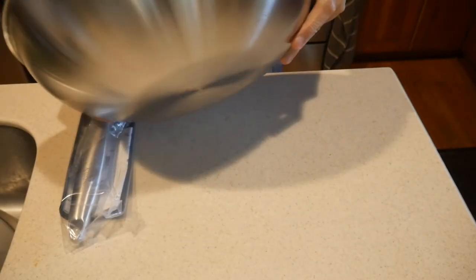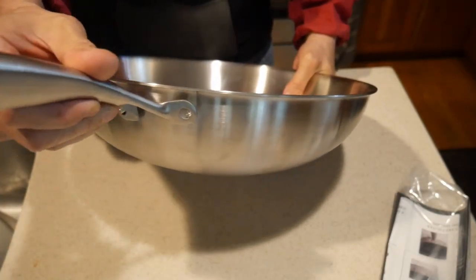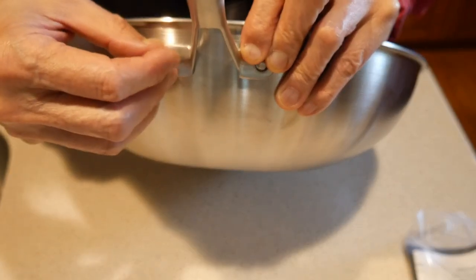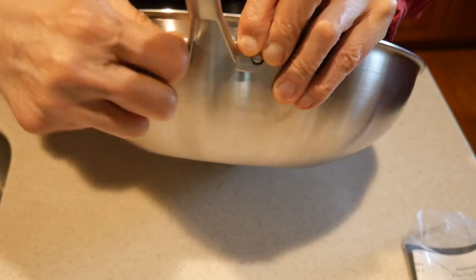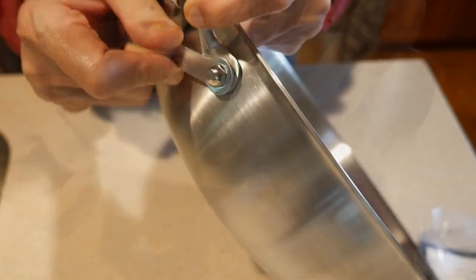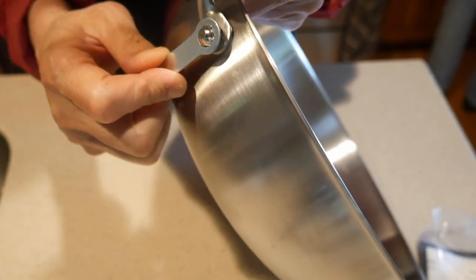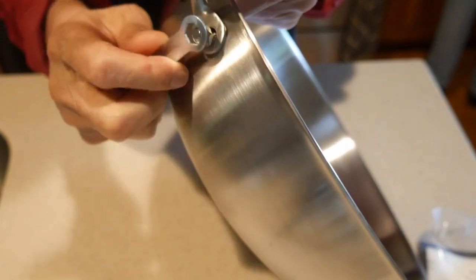Next, I'm going to install the handle. The wok comes with two bolts on the side, and all I have to do is take the handle and attach it to those bolts, then screw a nut onto each bolt. The wok came with a wrench to tighten everything down. It is very easy to do, and I can get a very firm attachment. After I tighten it, it feels very secure, and I have no worry that it's going to come off.